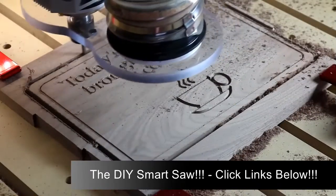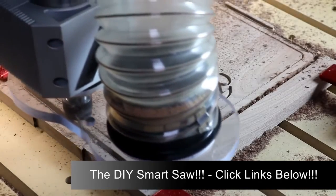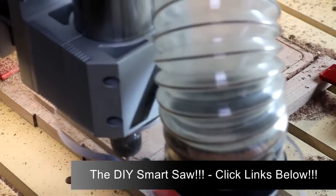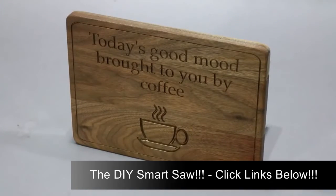With the lettering and artwork done, I'm now using a quarter inch bit in order to cut the final shape on the outside of our sign. And here's the result.